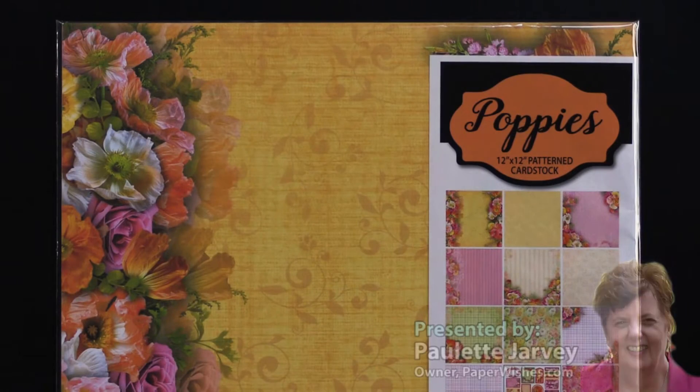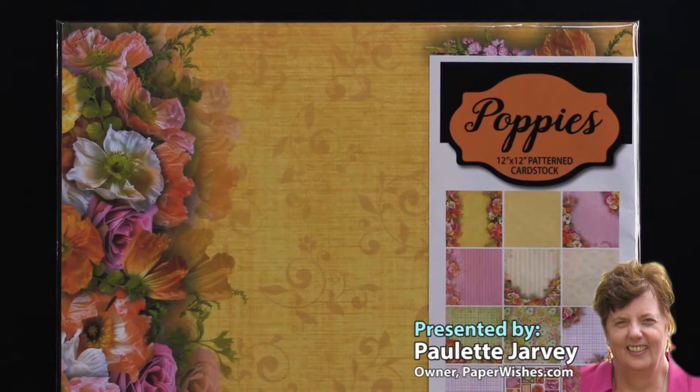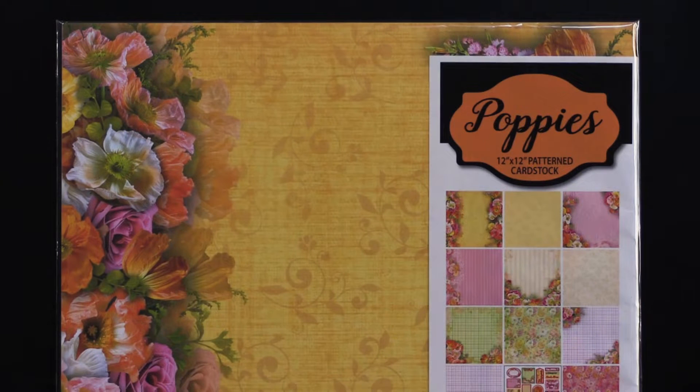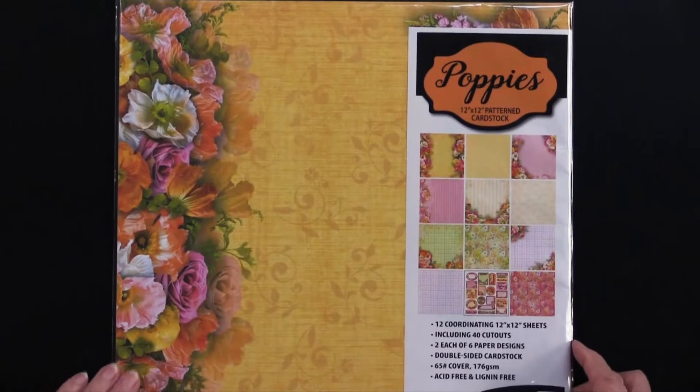Welcome to the Poppies Collection — the newest from Hot Off the Press. What I love about Poppies is they come in so many colors and it's just so fun to do so many things with them. Now we'll back up and I'll show you all of the items that are in the collection.